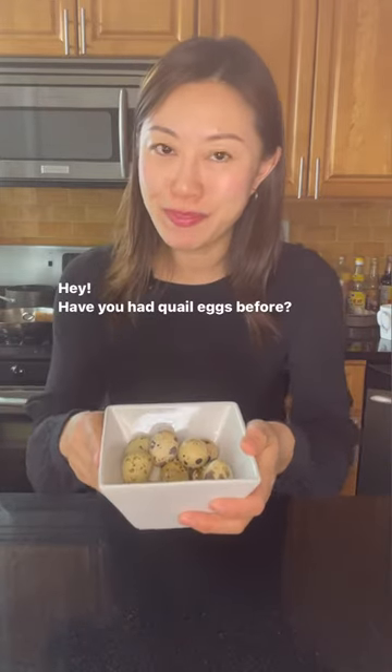Hey, have you had quail eggs before? Let's cook them.